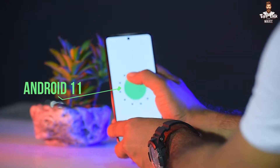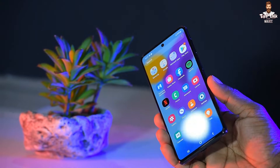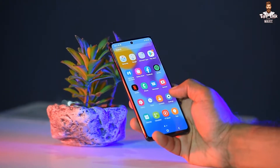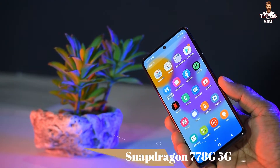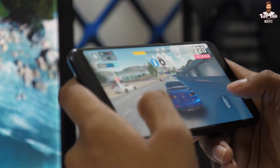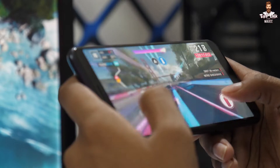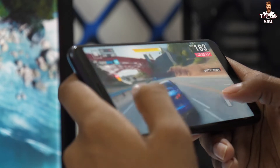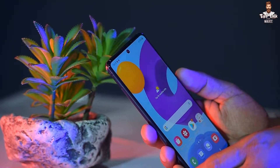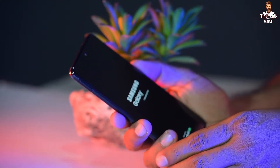The phone runs Android 11. It is powered by the Snapdragon 778G 5G chipset with an Octa-core CPU. You can also use an SD card for expanded storage up to 1TB. It comes with 8GB RAM and up to 128GB internal storage.